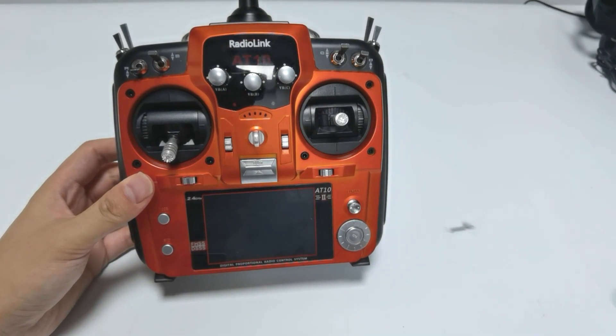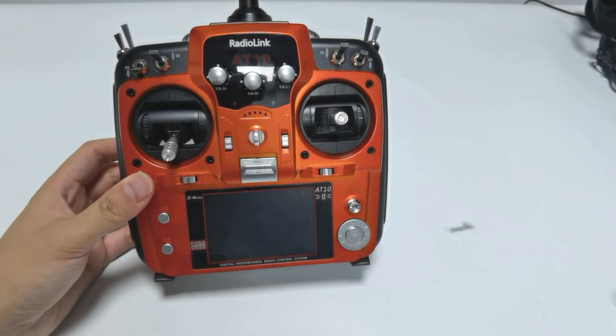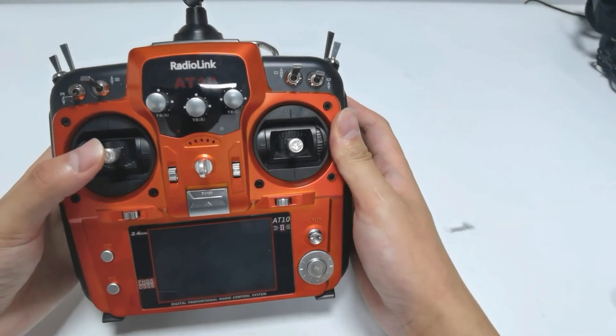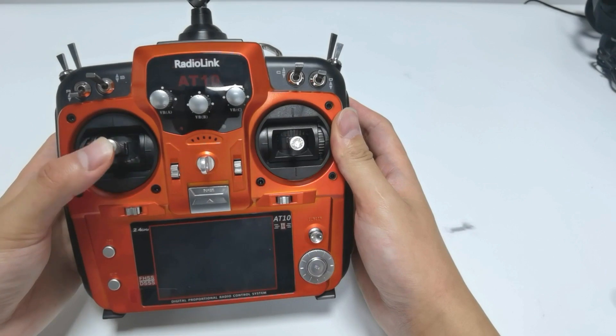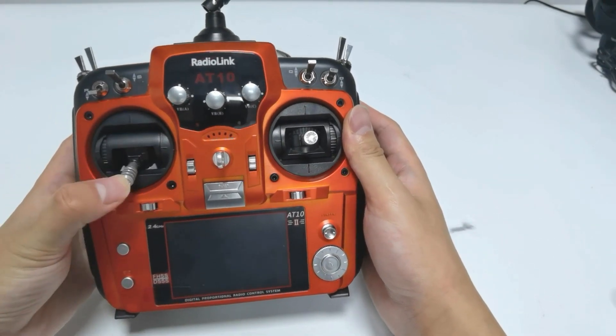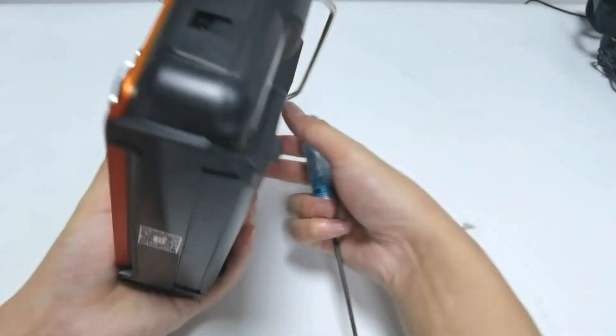Hi, today I'm going to introduce how to convert the throttle stick of AT10-2 and ATLINE Pro to be self-centering. Take AT10-2 as an example in this video. We can see the throttle stick is not self-centered now. I'm going to adjust it.